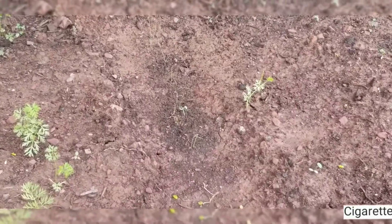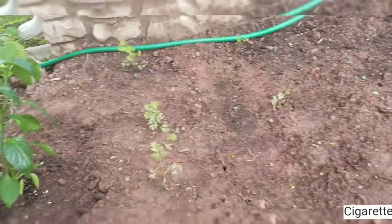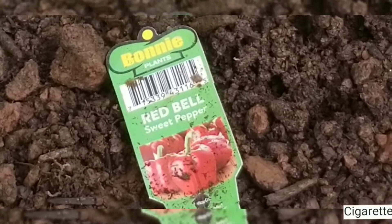I also put bunching onions between the carrots here. And this here is, as you can see, a red bell sweet pepper.